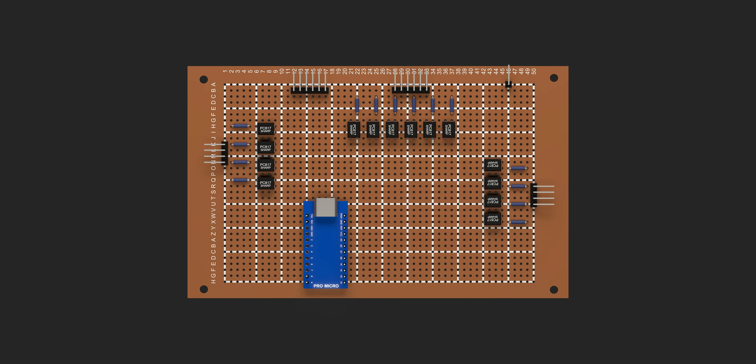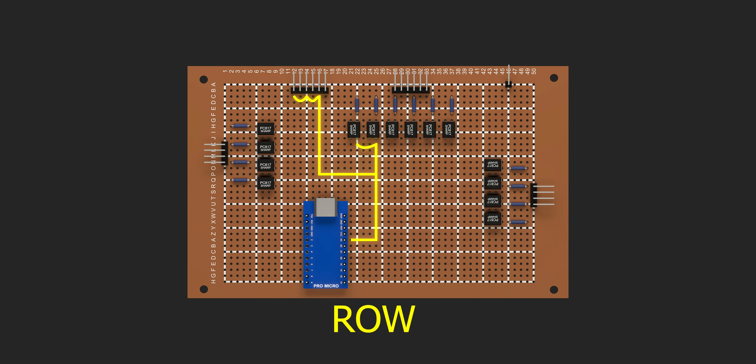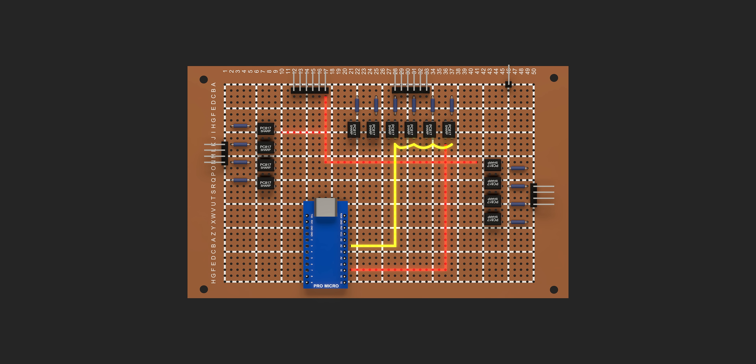For the wiring, I used matrix wiring, which connects all buttons in a grid of rows and columns. One side of each button connects to a row, and the other side to a column. In my setup, the row wire goes to pin 4 and the column wire goes to pin 3. When a button is pressed, it connects a row and column together, and that's how the Arduino knows which button was pressed.